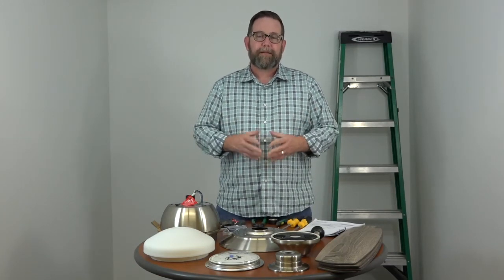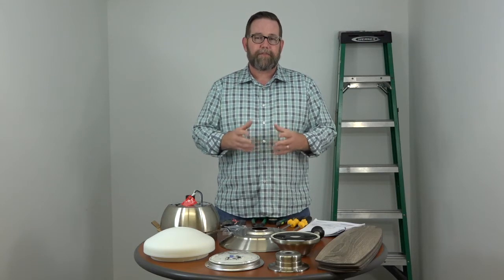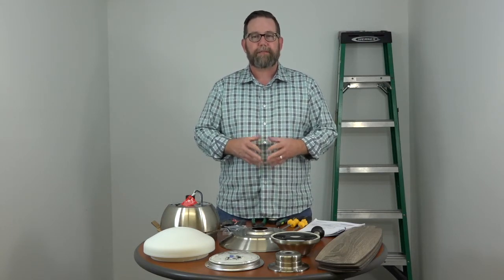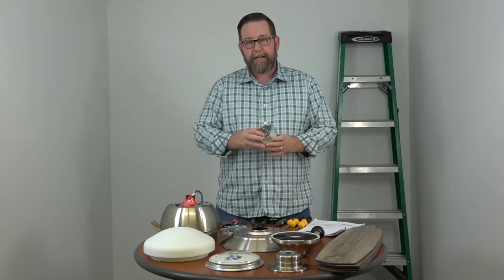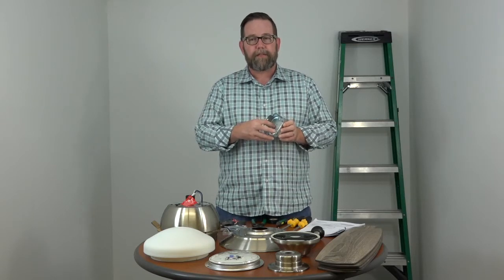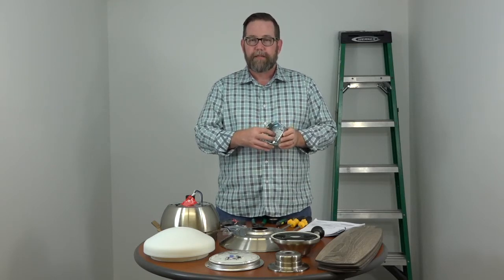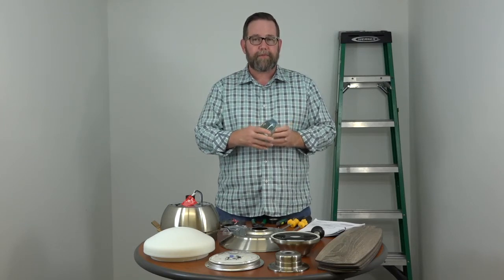Just a couple of notes before beginning. You want to make sure that the electric is turned off at the breaker box and at the wall switch, and if you don't feel comfortable working around electricity, please consult with a licensed electrician. Also, when hanging this fan, if you're replacing just a light fixture, make sure the outlet box is clearly marked acceptable for fan support. If it's not, you'll need to switch that out before beginning.